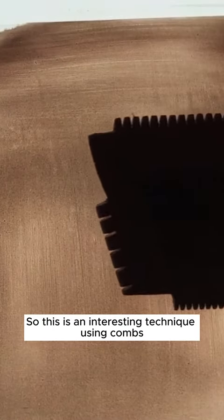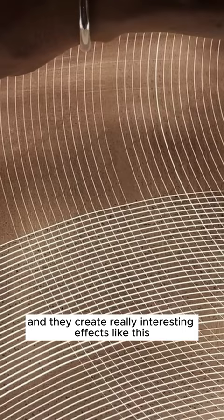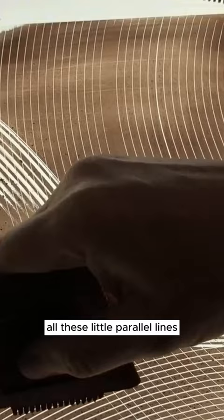This is an interesting technique using combs. You can buy a variety of different combs and I will leave links in the description below to where you can buy these combs. They create really interesting effects like this — it's almost like a woodcut effect, with all these little parallel lines as if you've cut wood out of a woodblock.